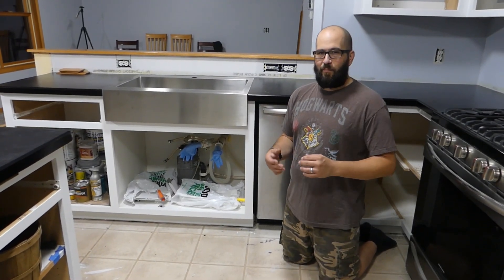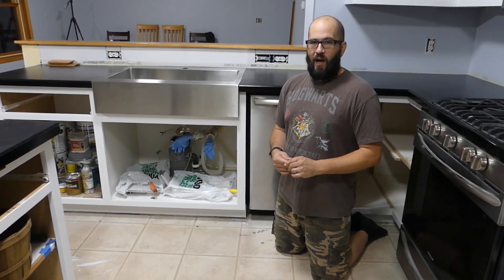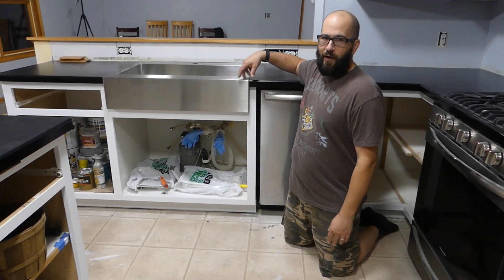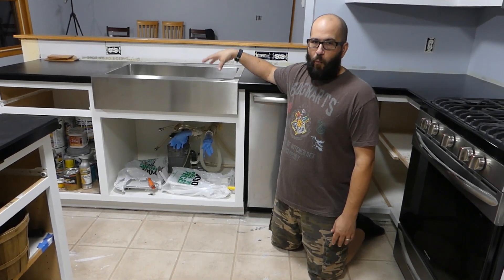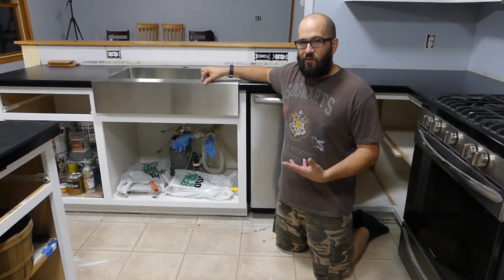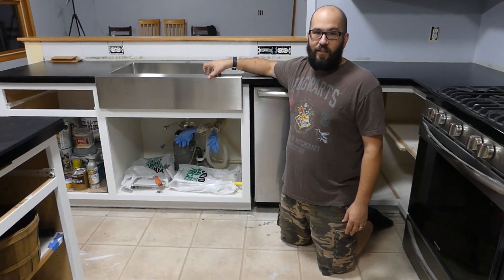When I watch van and bus build videos and people are terrified to cut holes in the roof of their vehicle — I was a mechanic for 22 years, I can cut a hole in a car and not think much of it. But it took me a week to mentally prepare to cut the front of the cabinet and the countertop to fit this sink. It went well, it fits perfect, I'm really happy. Now I see where they're coming from — if it's not something you normally do, you put all this work into it and now you have to cut it apart. It's kind of nerve-wracking.